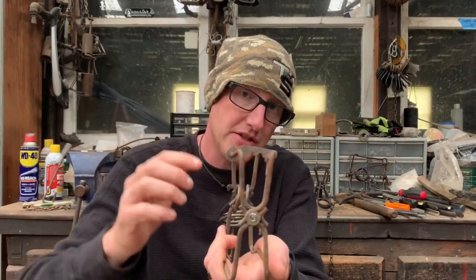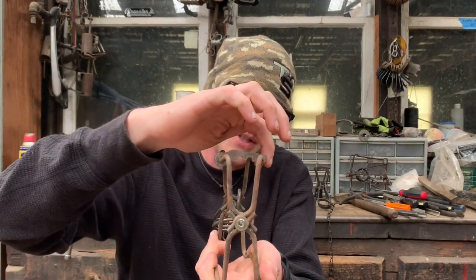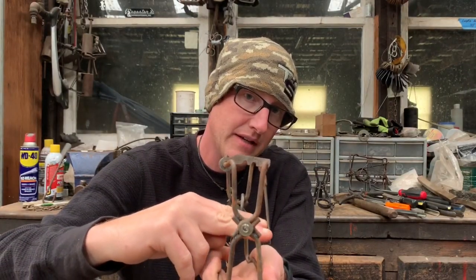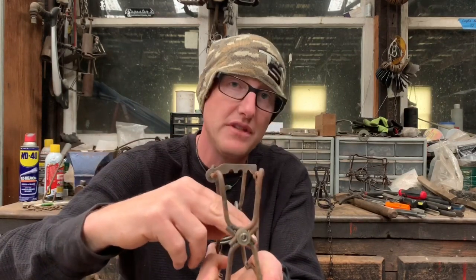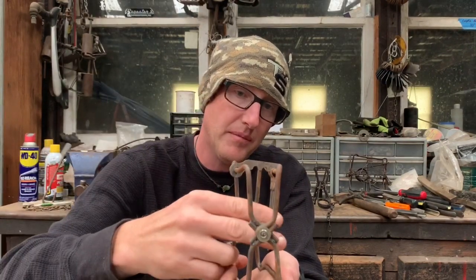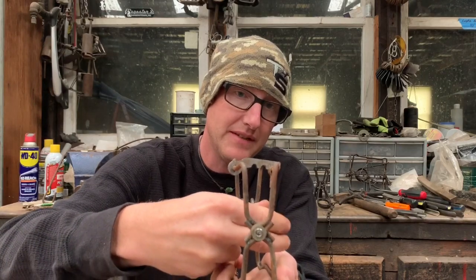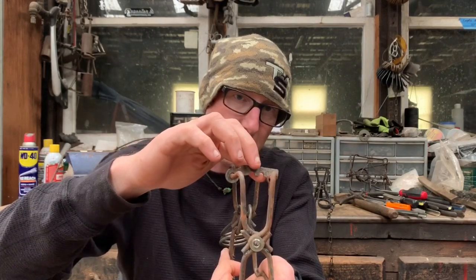When the dog is engaging the trigger and the trap is set, there's a lot of pressure on this side of that notch. When the triggers are pushed that way, the trap goes off with not a whole lot of trigger movement. But I have found that on some of them, when the trigger is moved inwards, all the pressure is on this side of the dog and there's really none on the other side.